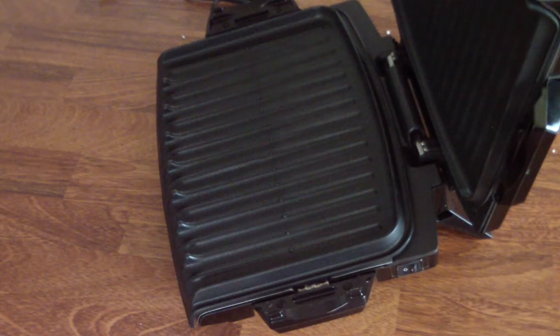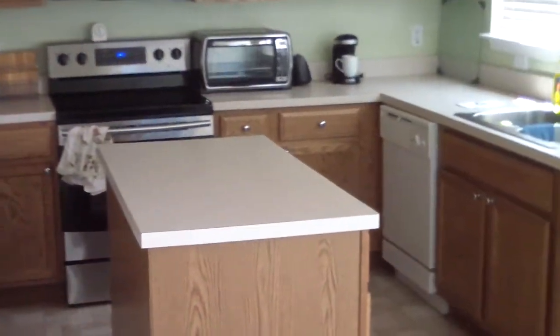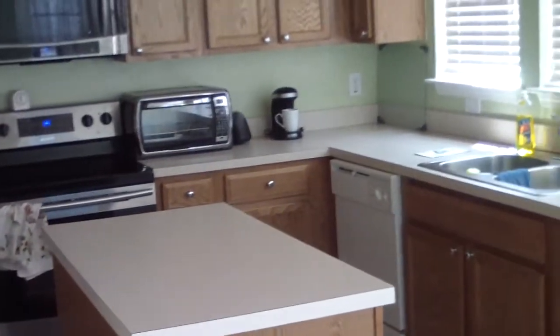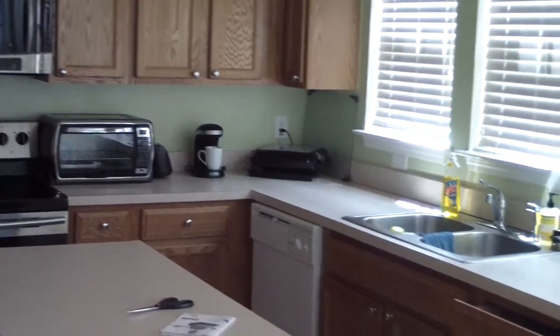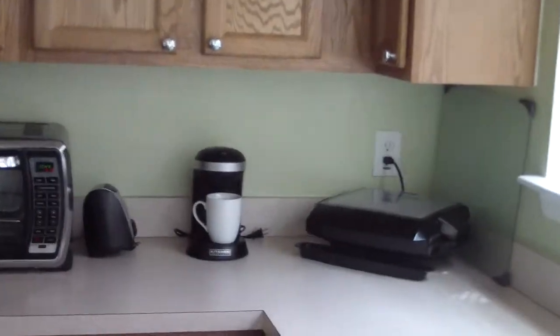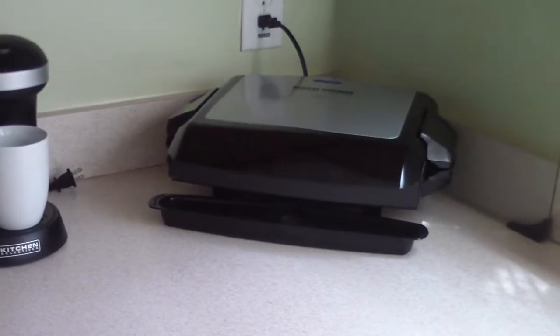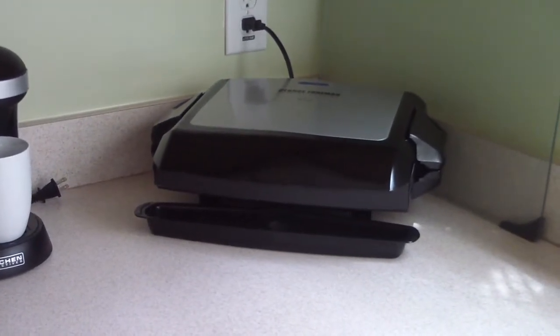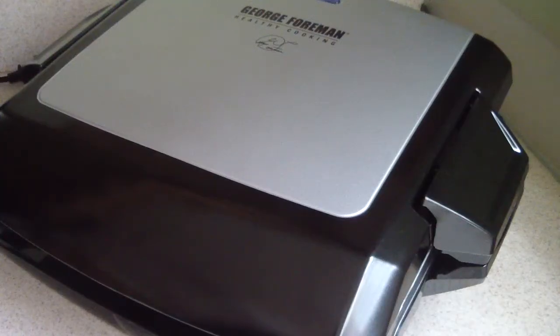I'm going to show you the cooking area I'm going to put it in — right in that corner between my coffee maker and the sink. I just put it in the area. It does sit a little high, but I'm going to fiddle around with it.